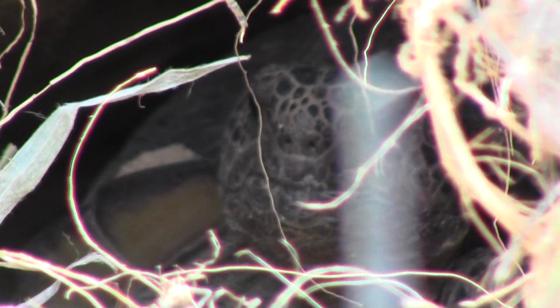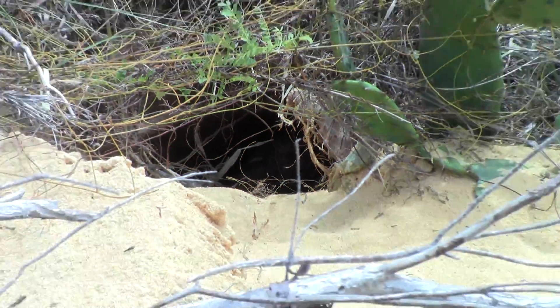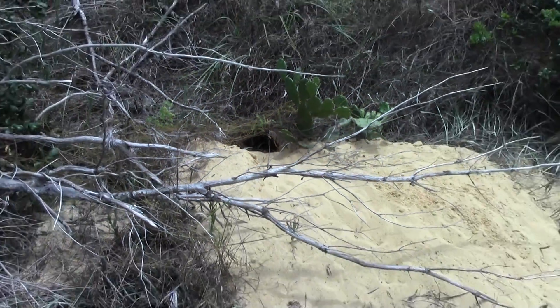That's a turtle face. That's a turtle face. That's a turtle.